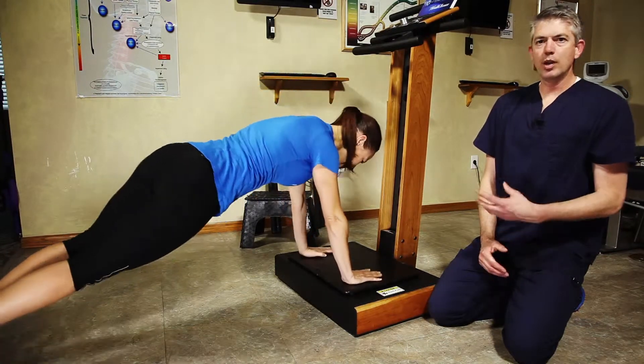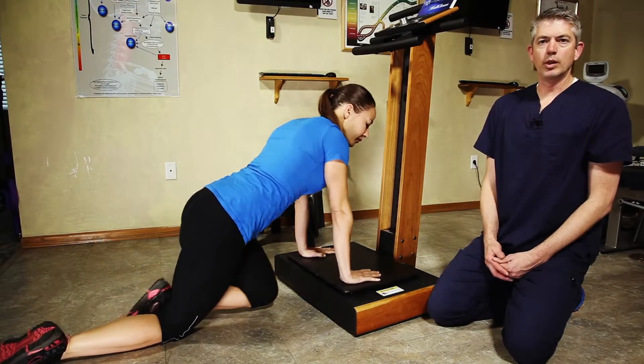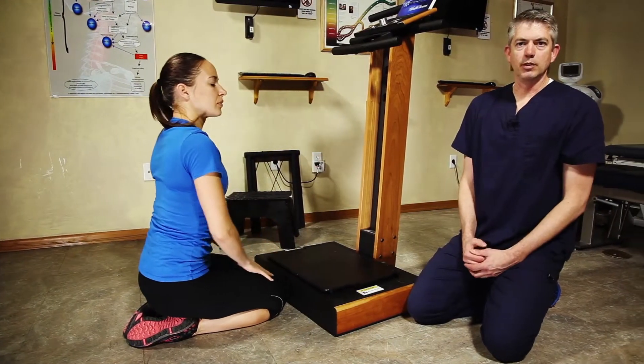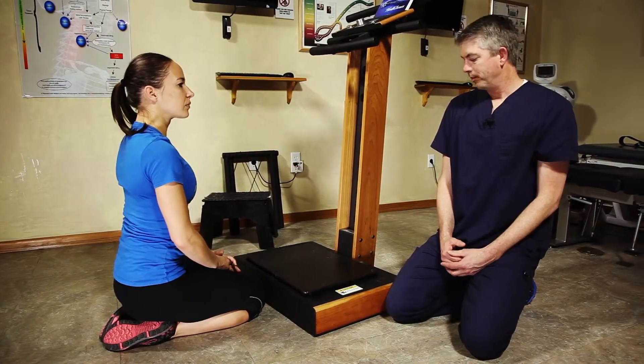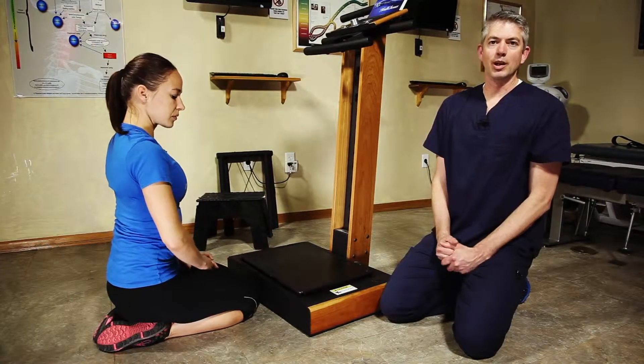You can see the program allows a lot of flexibility. We can design something for anybody from a 20-year couch potato to an elite athlete, and they can still use this plate to find improvement in their situation. We're really happy to have it in our office and we use it as often as we can. I just wanted to share that with you today. Thank you.